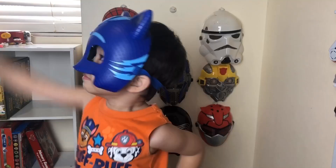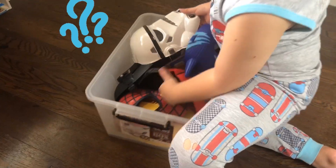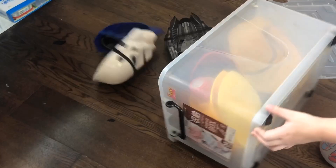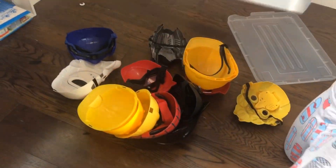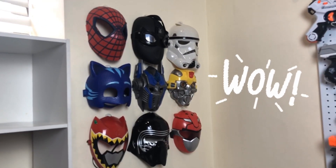Do your kids enjoy role-playing with toy masks like these? Then you know how they can be a challenge to store! They're hard to find in bins and slide off of shelves! The best way to store masks? Hang them!